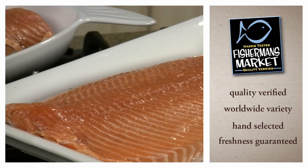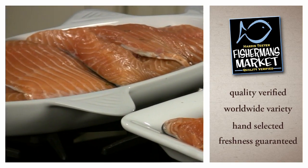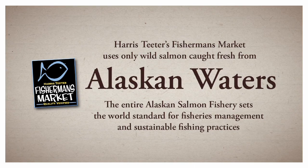For this recipe, we're using fresh salmon from the Fisherman's Market at Harris Teeter. Moderately firm and oily, with a sweet, robust flavor, our wild salmon is the perfect ingredient. All of our wild salmon is harvested from Alaska waters. The entire Alaska salmon fishery is the standard for the world when it comes to fisheries management. In addition at Harris Teeter, our farm salmon is certified by Global Trust to the highest standard for salmon aquaculture. The standards used in our salmon production ensure minimal ecological impact to the environment. Whether farmed or wild, any salmon you like can be used for this recipe.